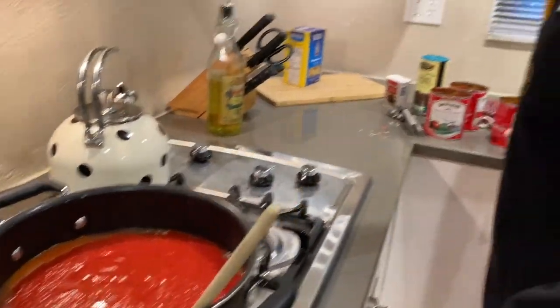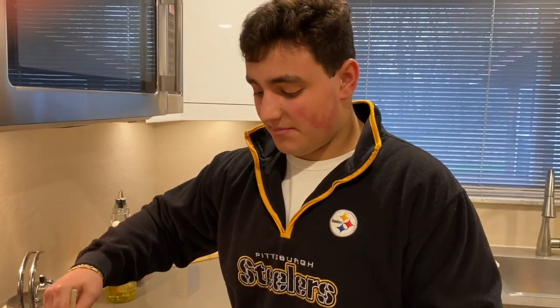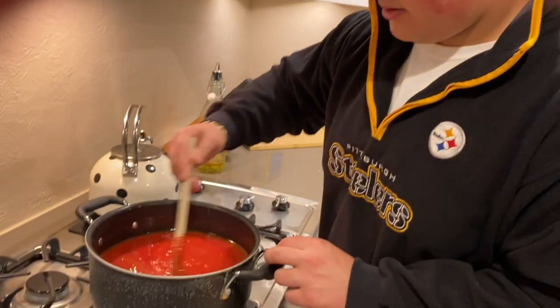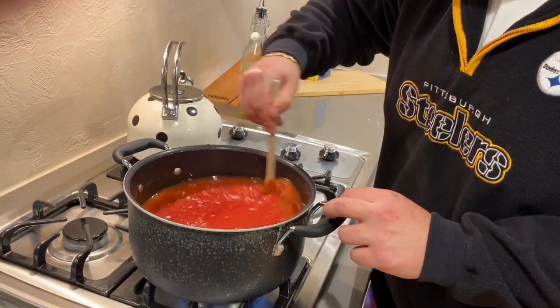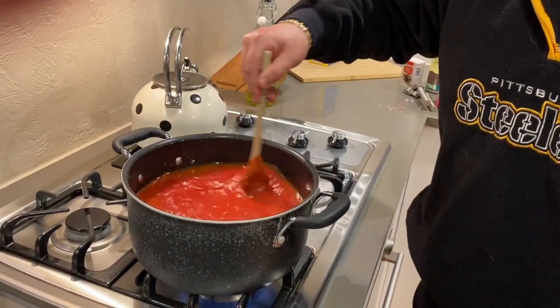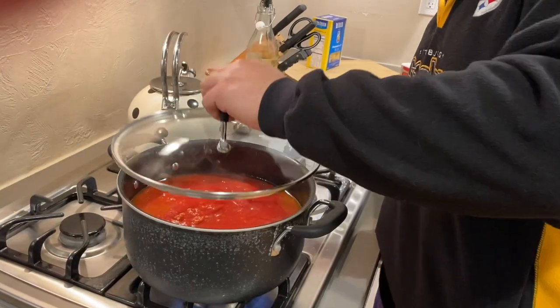Here's the thing, guys — a good sauce doesn't take all day to cook. A good sauce can take 20 minutes. You don't even need to add the veal or pork. You could just let this simmer. Once the sauce actually gets to a boil, let it simmer for about 20 minutes, then it's good to throw on your pasta or whatever you're making. We'll spin it around to make sure everything gets incorporated, then put a little lid on it.